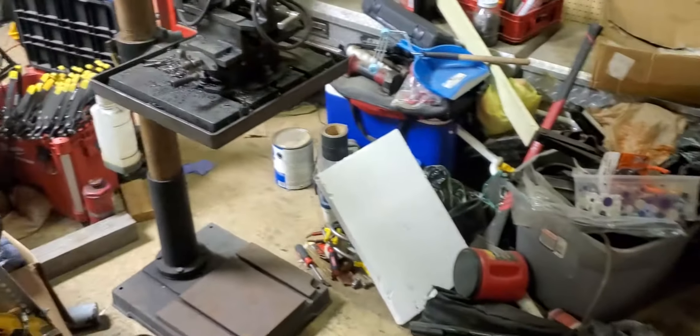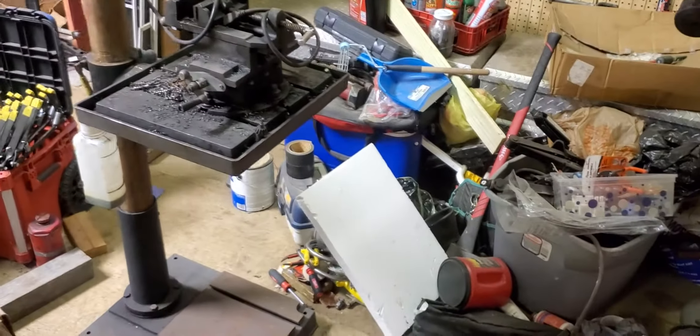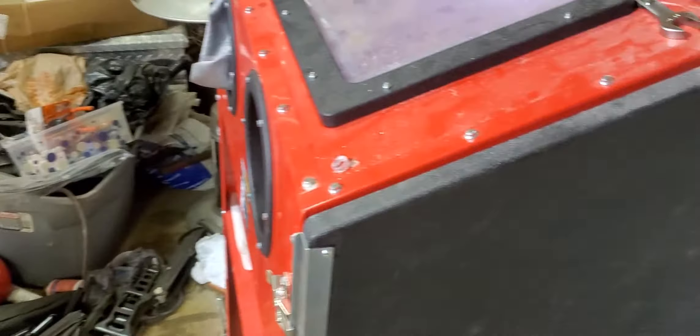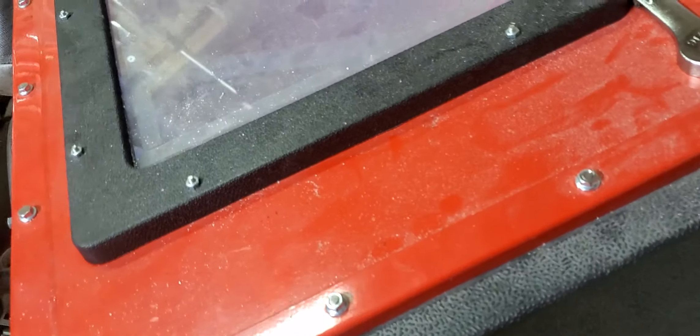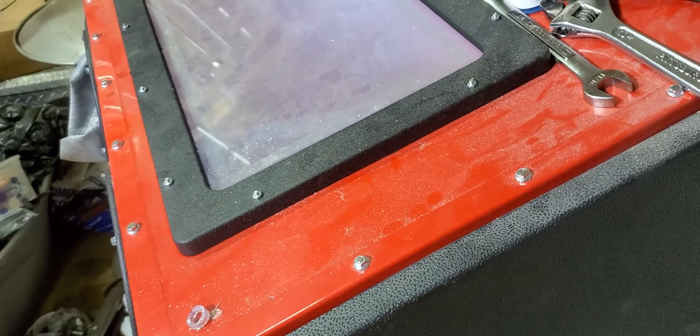This is the next project — big drill press. All right, there you go. Now you know it will work finally. Thanks for watching. Subscribe, like, dislike, do something. Thank y'all. Bye.